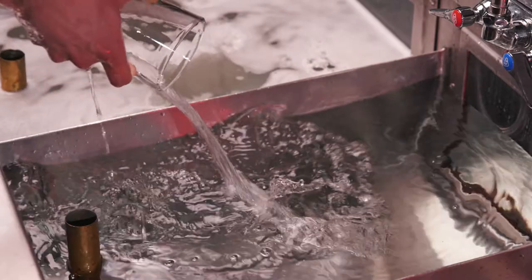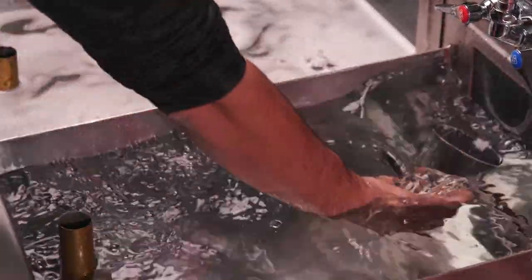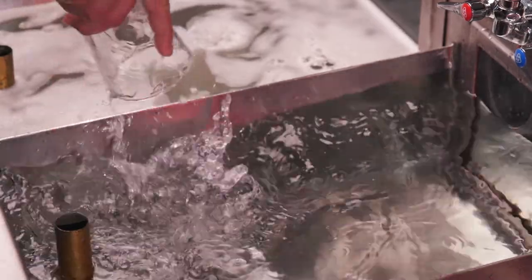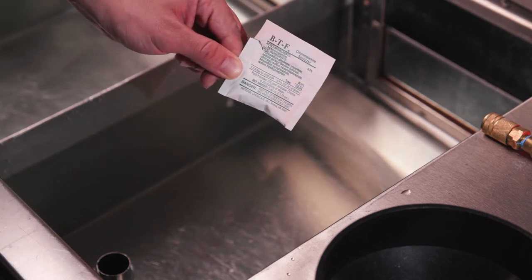In the second sink, rinse glasses with fresh cool water. It's important to use the heel-in, heel-out method to prevent air pockets. Repeat this step three times to ensure that all the glasses are thoroughly rinsed.